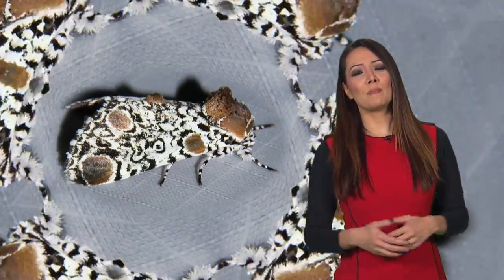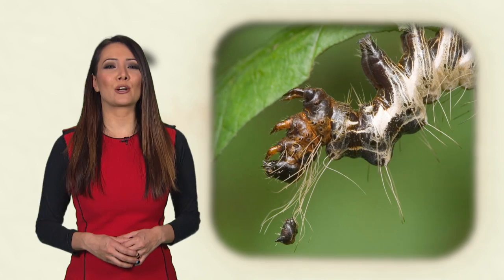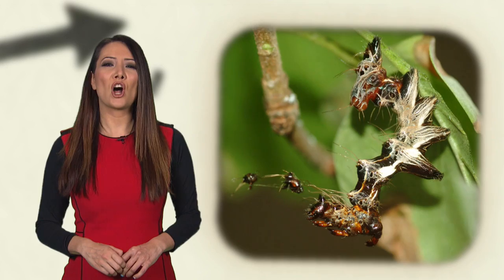A three-spot moth is another graceful adult, but when they're young, well, they have a face only a mother could love. Or, let's make that faces. That's because when these caterpillars molt, they partially shed their previous heads, keeping them attached with long hairs on their bodies.